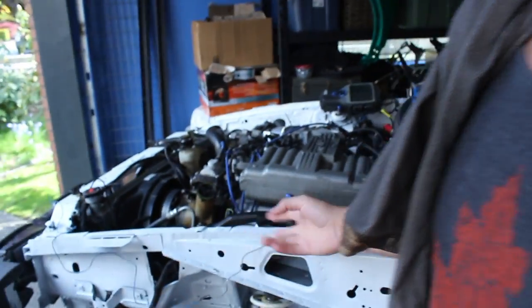Alright, what is up my peeps? So today we're gonna finish up the Mustang. And by finishing up, I mean tying together a couple things. We're gonna properly wire this, because it's just a bunch of wires that we're using for testing and stuff like that. Properly wire that.